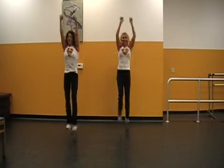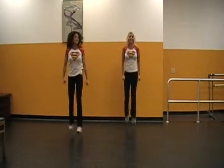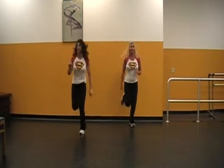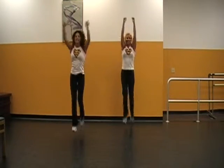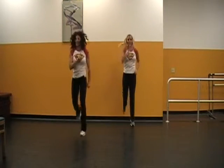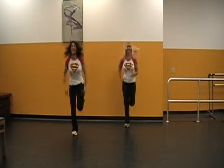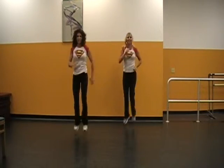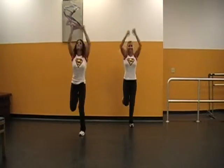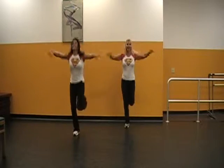Jog in place. Hop. Side. Down. Clap. One more time slow — hop. Side. Down and clap. Singles go — up, side, stay. Do it again. Let's do two more. Go. Hold. One more. Hold.